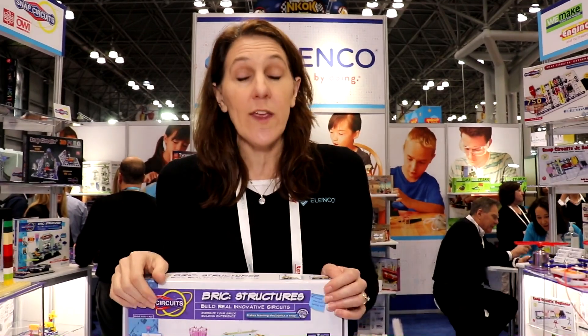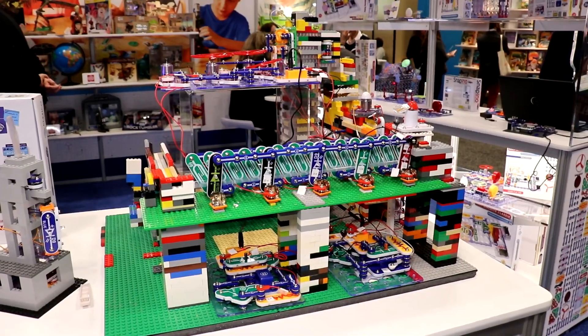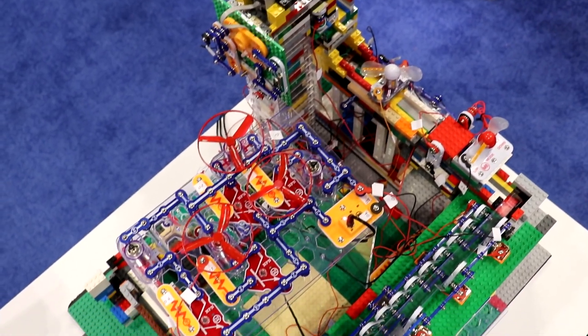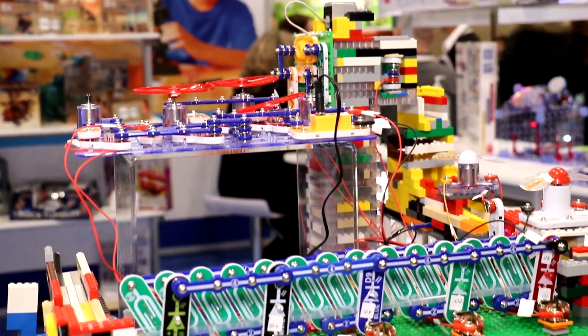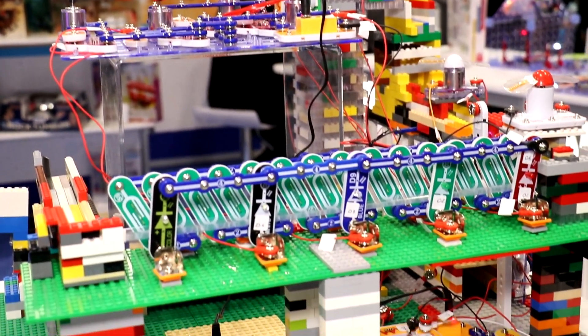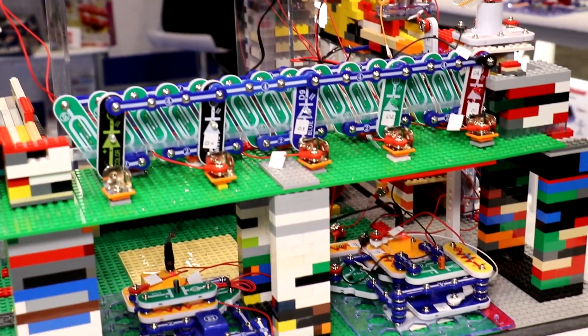And then, if you really want to be creative, what we've had kids send to us for years — that they've really asked for us to create this product — is something like this. This we call creativity gone wild. This is something that one of our engineers did based on the inspiration of some kids.